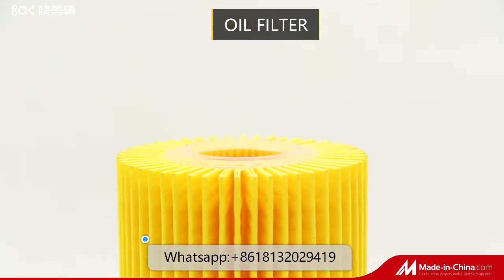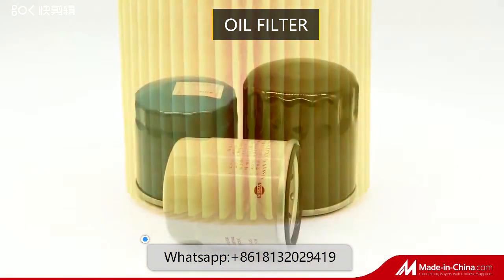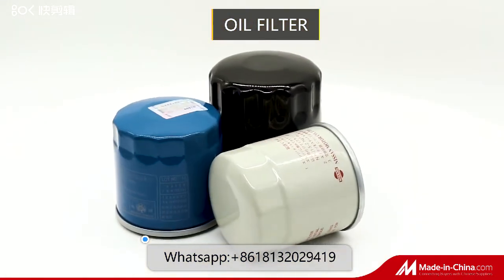They help capture harmful pollutants that can damage the engine, keeping your car's engine running longer on clean oil.